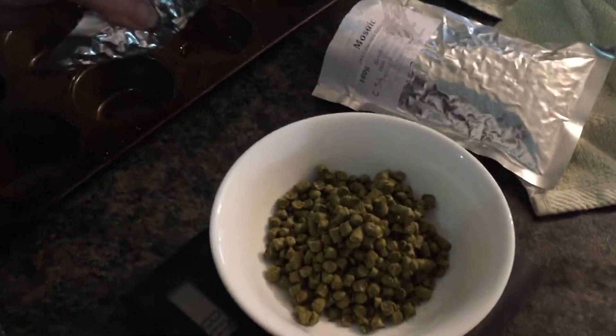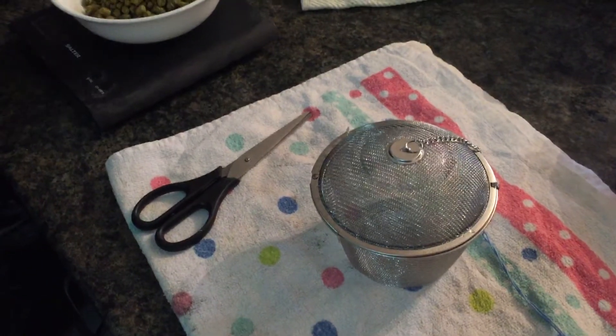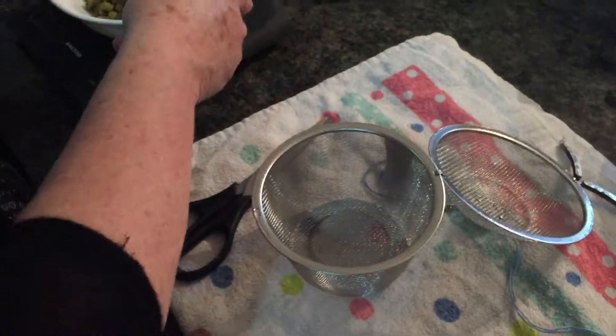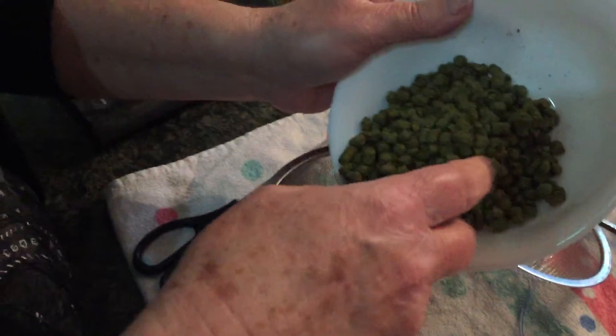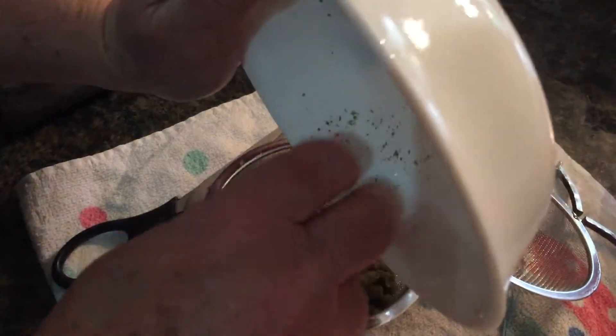God, the smell of them hops — wow! 92 grams please, love. Where are we? 89... 92, that's it, spot on. Now we've got to try and get them in there — it might not be easy but we will do our best. Pull them clips, that's it — and just close it. Right, we've got to try and get all them in there. Oh, they've all gone in — 92 grams!